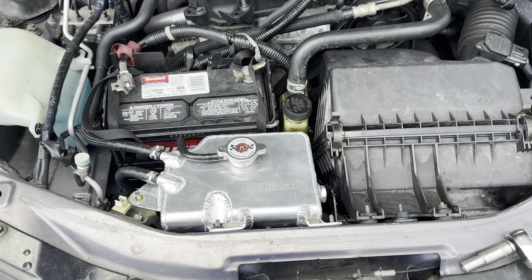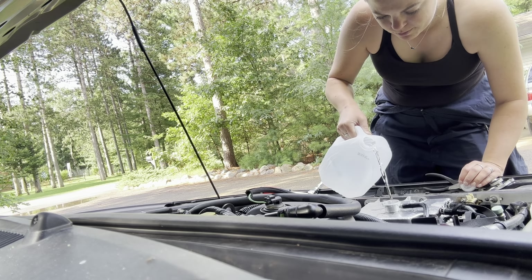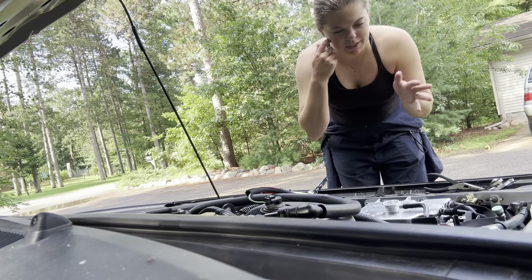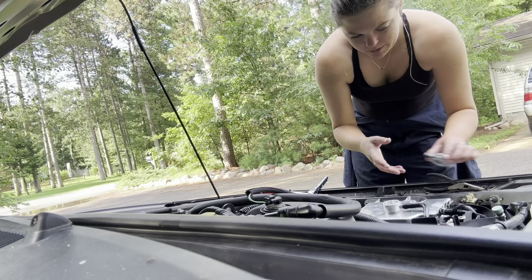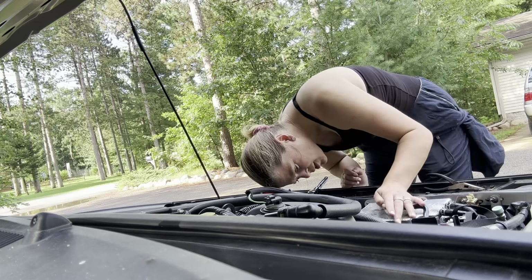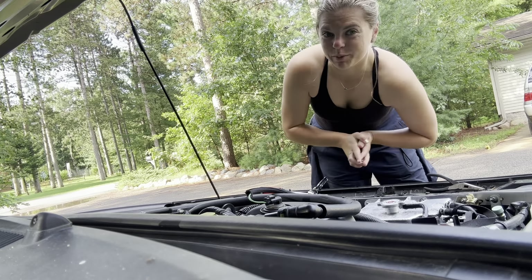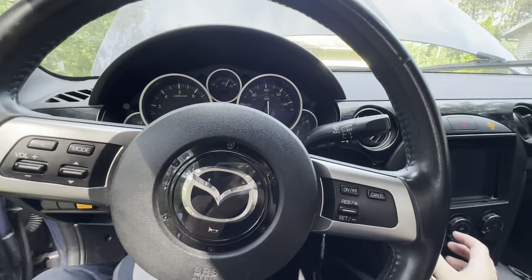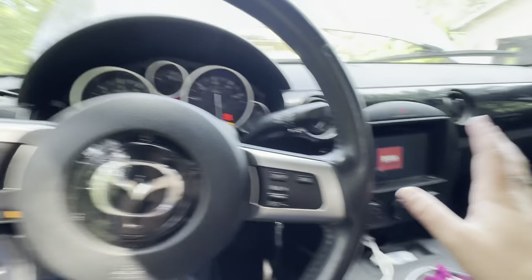Now let's get it filled with water because we love water in this house. These cars can do a self-bleed situation, which scares me, but allegedly this is how it works. Lid's on — we're gonna turn the car on and let it self-bleed. Going to turn it all the way up, fans on high, heat on high, and let it bleed.